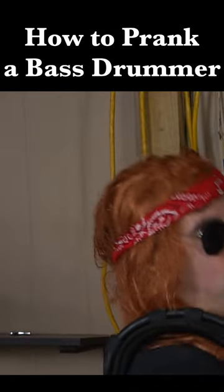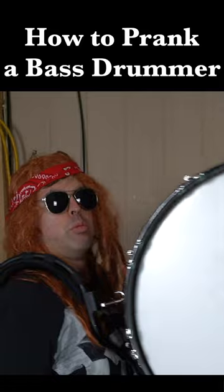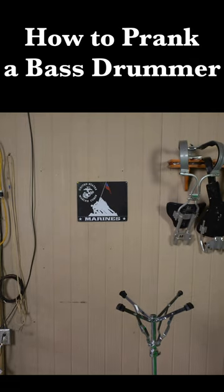Oh dude! Man, this drum feels way heavier than it did before. Well I guess I'm just weak. What's that clanking sound?